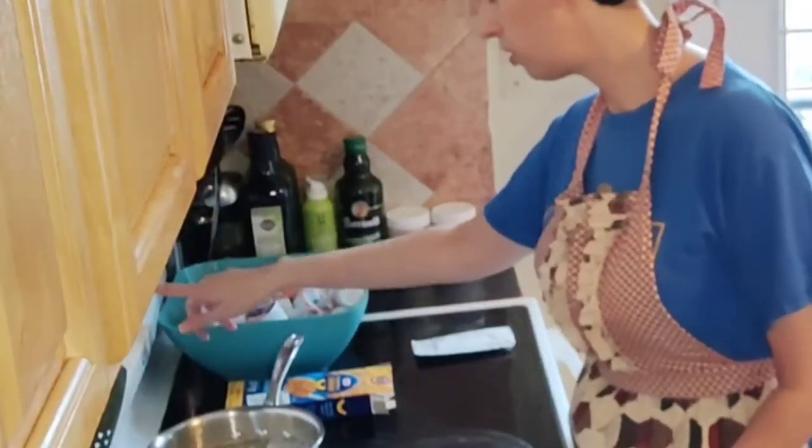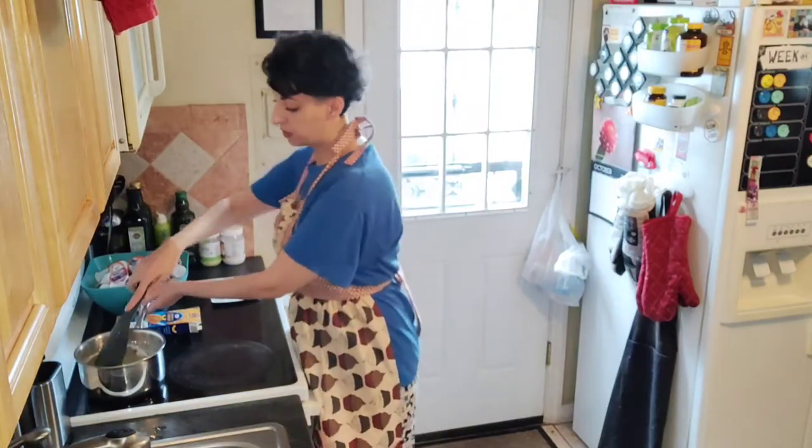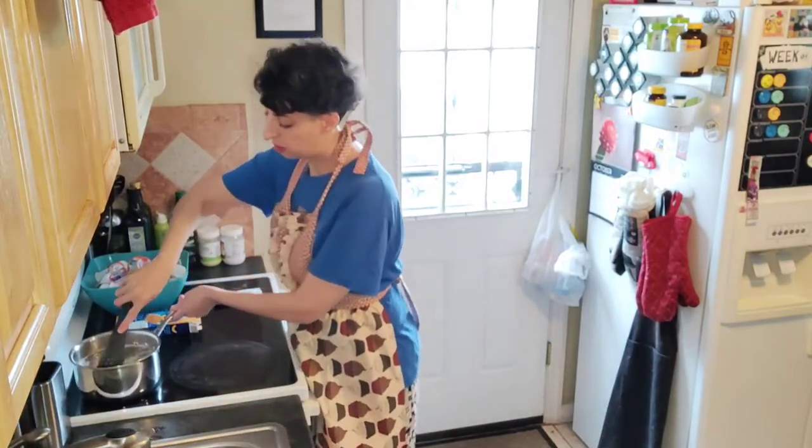Now we got our timer — seven minutes. Stir your pasta right away because it does try to stick together. Always a good idea to have things ready for when you have to start mixing and stirring. You could do that in the very beginning, or if you know you're going to have waiting time, you could do it then. When you start getting used to cooking, you can time things a little better.